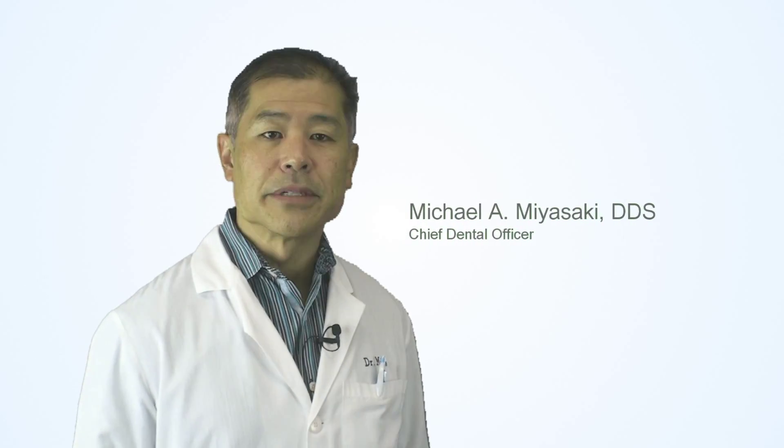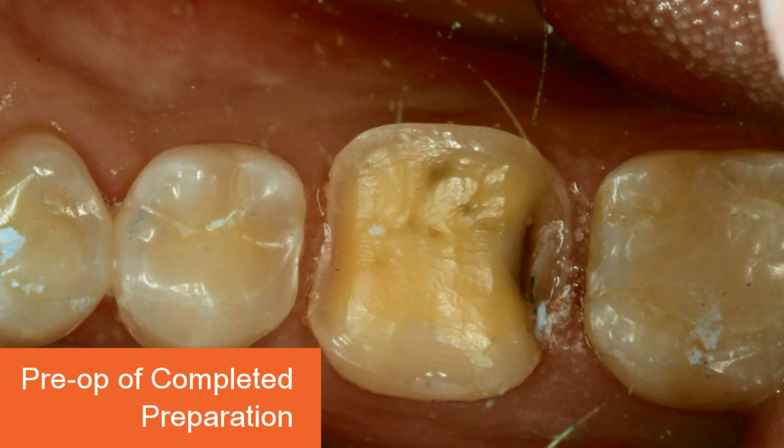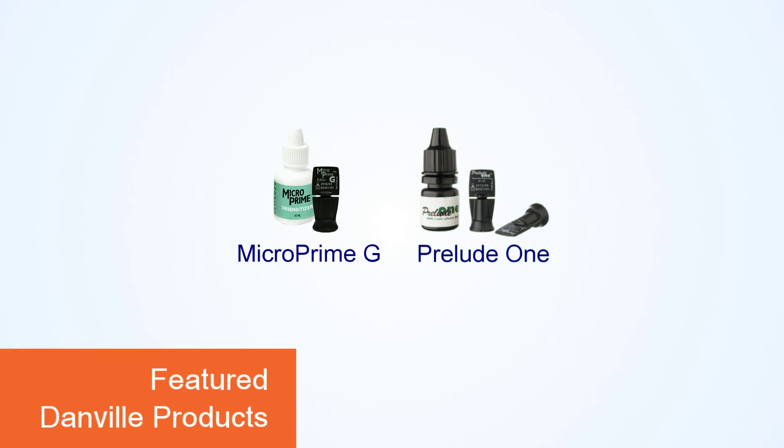Hi, I'm Dr. Michael Miyazaki, Chief Dental Officer of Danville Materials. In this short video, I'd like to demonstrate the immediate dentin sealing technique utilizing MicroPrime G desensitizing agent and Prelude 1 universal bonding agent.